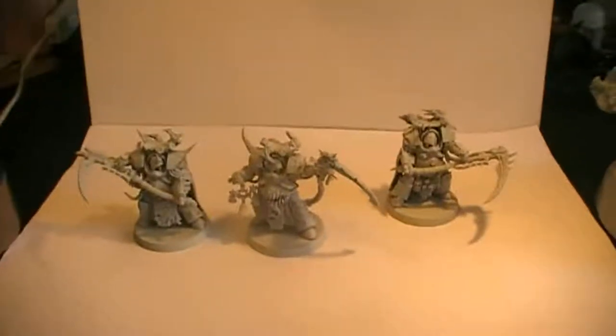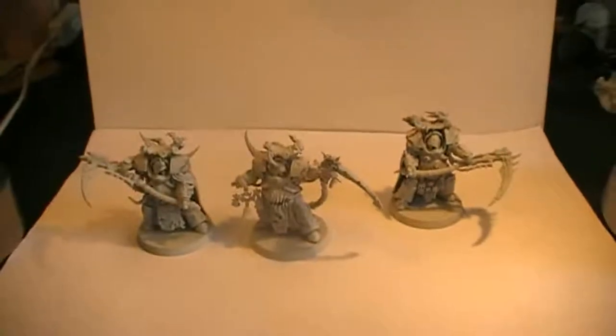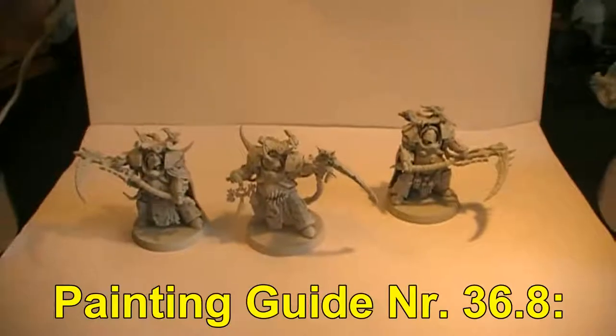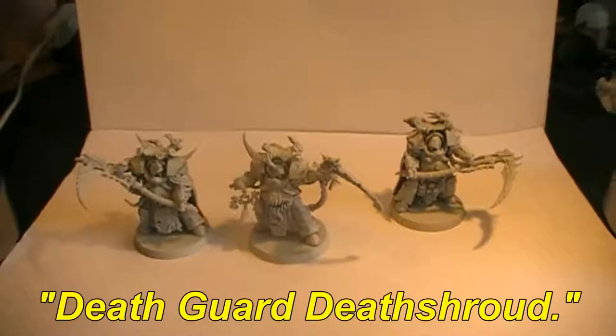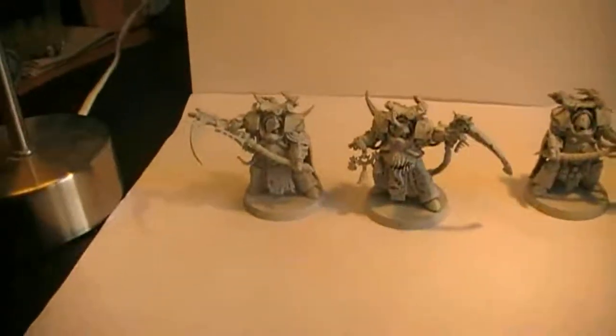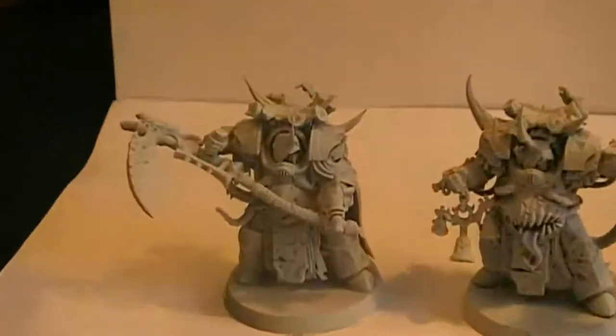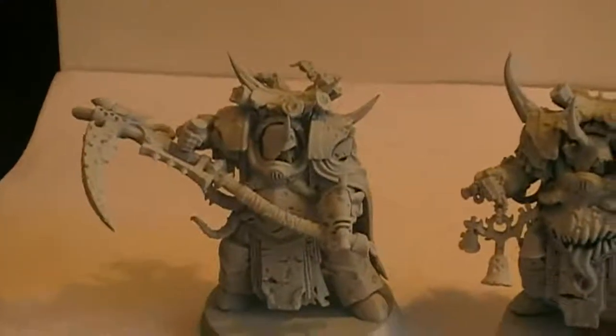Hello everyone and welcome to Fort Monster's vlog for the Warhammer 40k gaming system created by Games Workshop based in the UK. Welcome to painting guide number 46. Today I'm going to do Death Guard Deathshroud, the 40k variants. This is recorded on the 20th of June 2018.